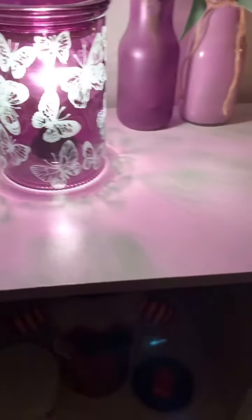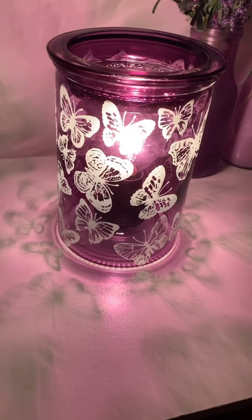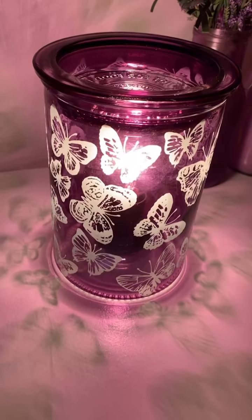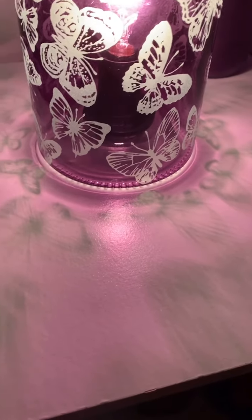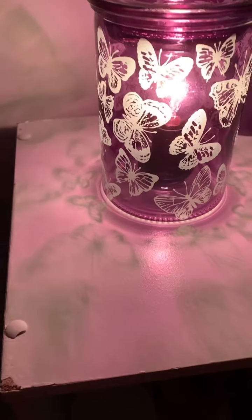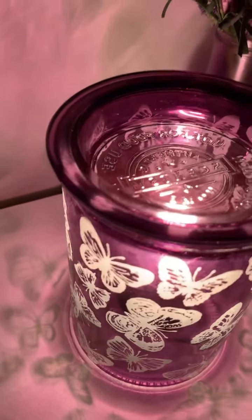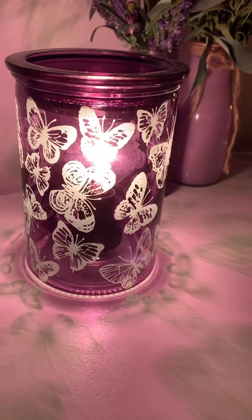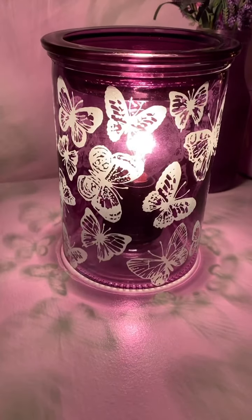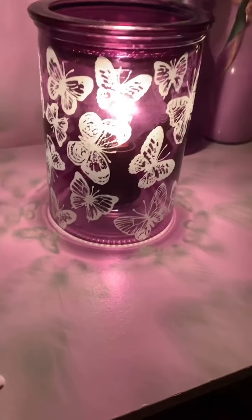This one is called the Wings warmer — it's new in the spring/summer catalog. You can see it reflects butterflies down below and on the wall too. It's all purple, and the butterflies are kind of a whitish silver — they look mostly white. It has a white light bulb in it, but you could get a purple light bulb to make it a little more purple. It's really pretty with the reflection.